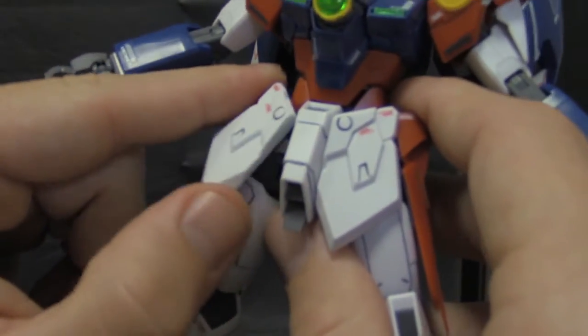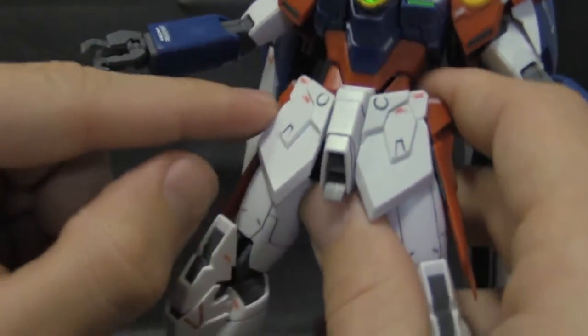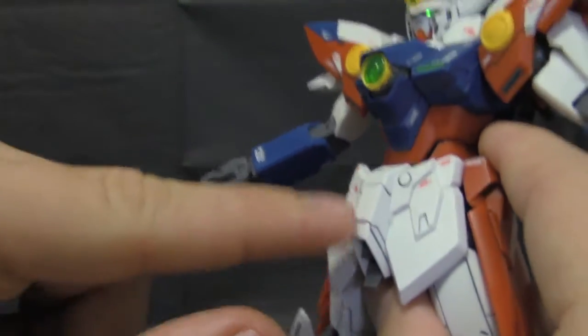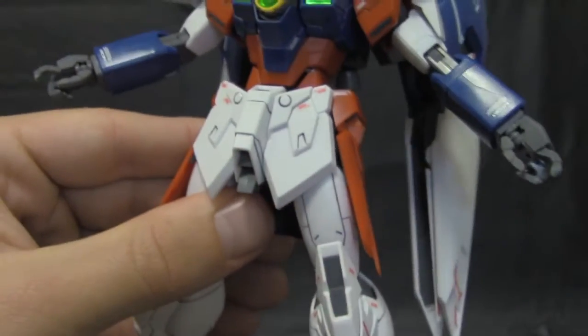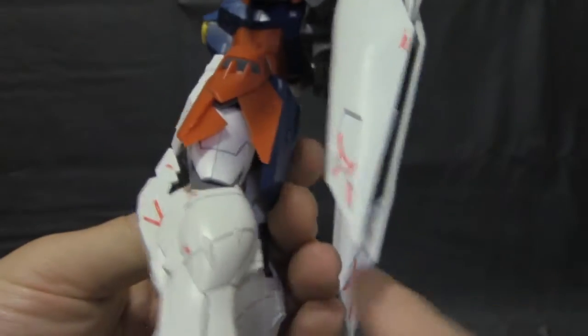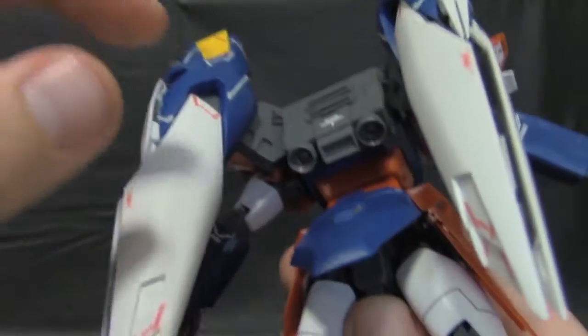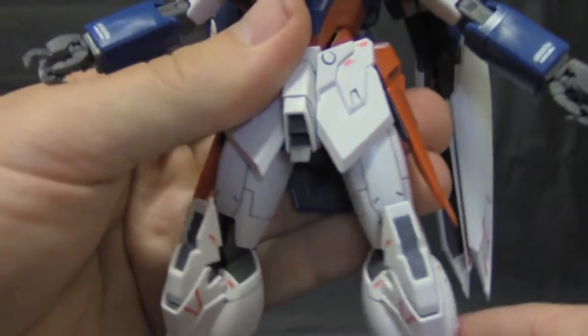Moving down to the waist — the skirt armor can move around a little bit. You get some nice places for panel lining; you can even go along the ridge here. I did this upper part — it was pretty nice. There's a gimmick here where this part opens up for transformation purposes. The back can go up that much, which is pretty cool. Moving down to the legs — the legs are really cool.